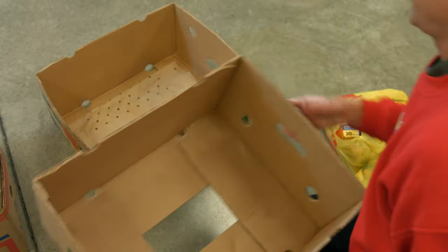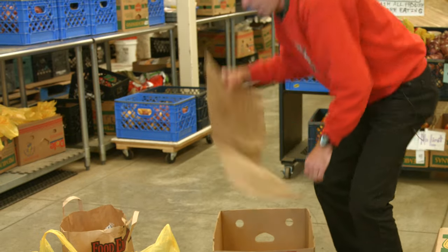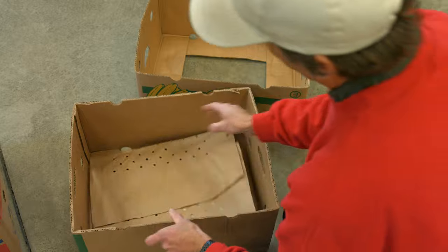That's actually the bottom of the box coming out here. Now you see there's a big hole — you put something in there and it's going to go right through. So take this piece of paper and put it in the bottom.